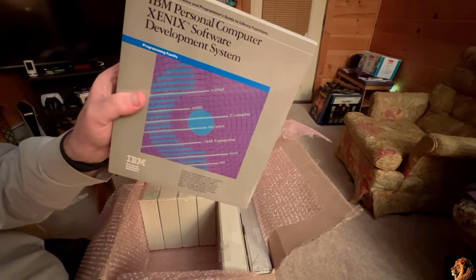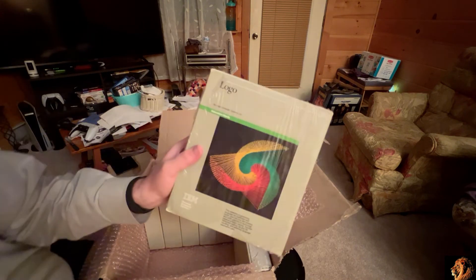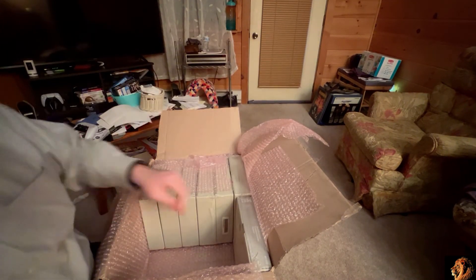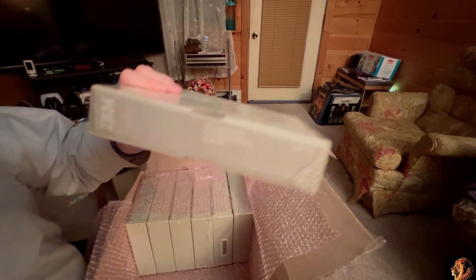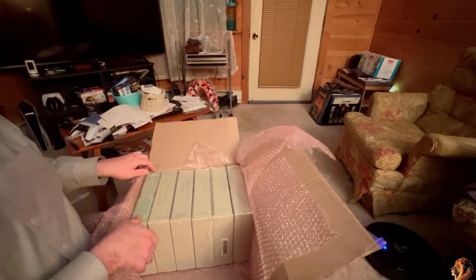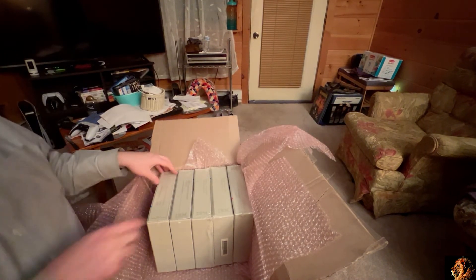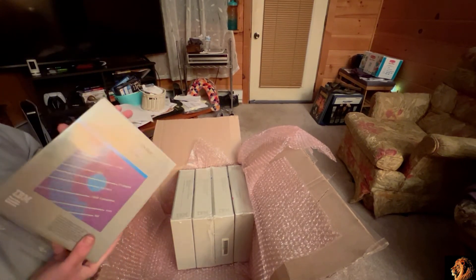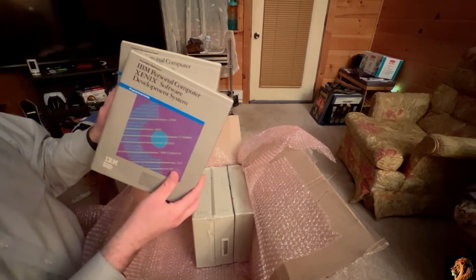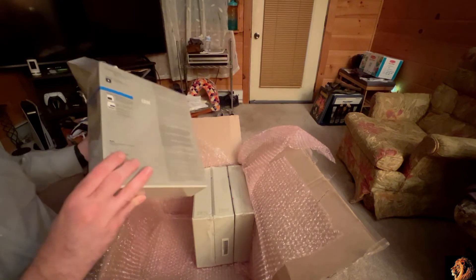Another of the four volumes of the Xenix software development set. This was another big find for me — I was super happy to find this shrink-wrapped copy of Logo. I know I didn't grab them all, only grabbed a couple. The asynchronous communication support. Another shrink-wrapped copy of VisiCalc 1.2. Parts 2 and 3 of the Xenix development system — this much heavier binder is the software development guide, and this one here is the assembler reference.